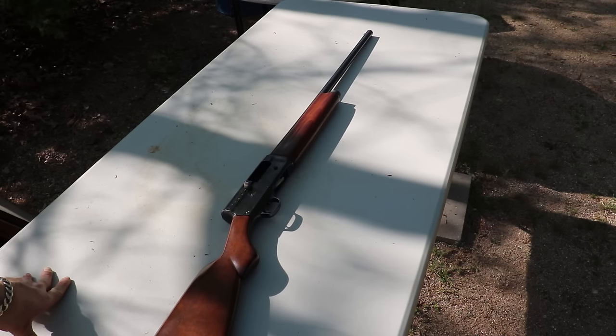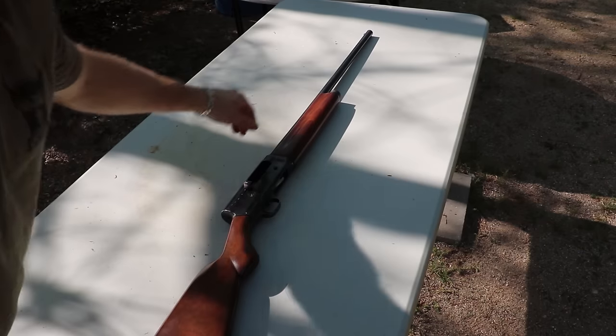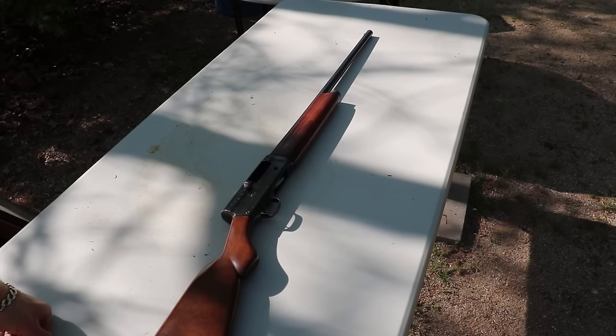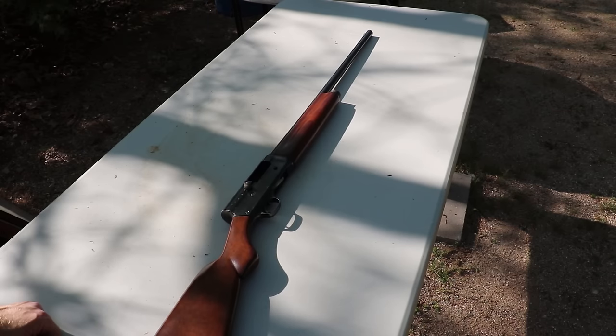I plan on doing an SBS project out of this, kind of like the whippet gun — cut the barrel off flush with the magazine tube. I probably won't mess with the stock length too much. Stay tuned as I do random things to this. I'm probably going to cut the barrel down to 18 and a half inches just to mess around with it while I'm waiting for the Form 1 to come back.